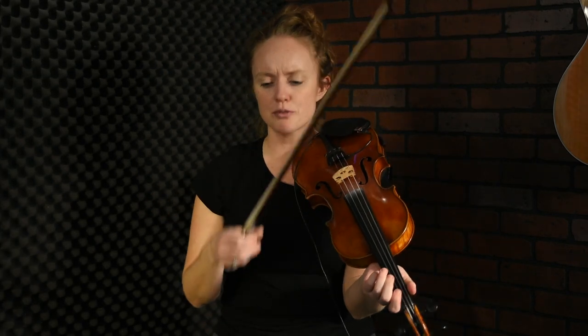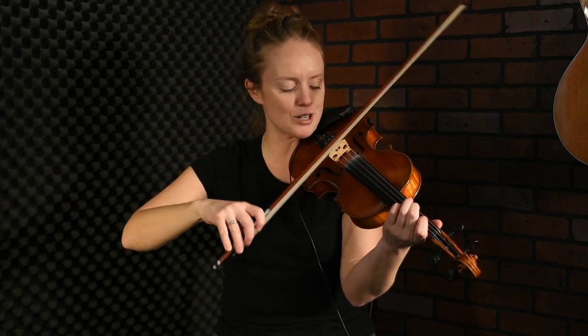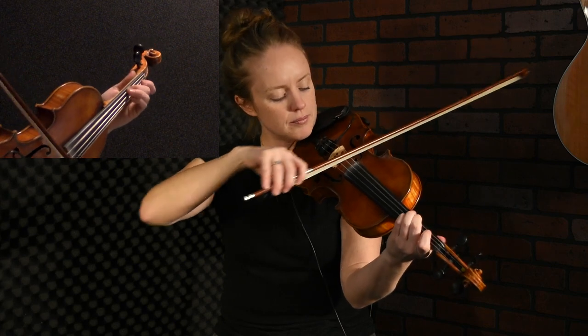The opening phrase starts down here on the G-string, and you're really going to be digging in to this G-string, playing pretty with a lot of strength. So the opening line is...